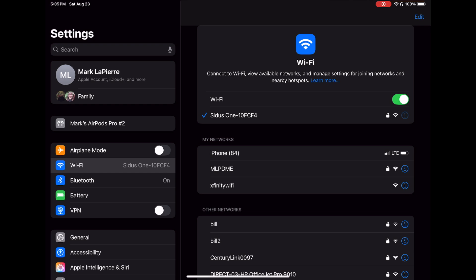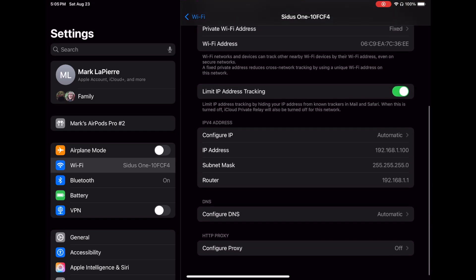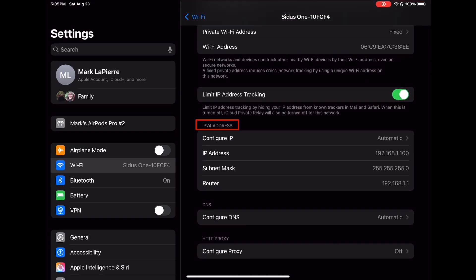But what happened to make it work? See the circle with the I in it? Touch that — this is our glimpse behind the curtain. If we scroll down to the section that says IPv address, we see Configure IP is currently set to automatic. That means a protocol called DHCP has set both the IP address and the subnet mask. We want to think of an IP address as a unique name — nothing can have the same IP address or things go very badly.